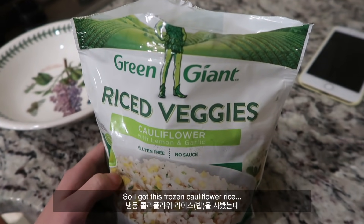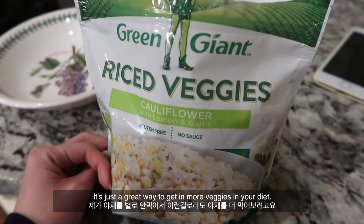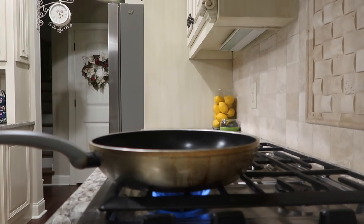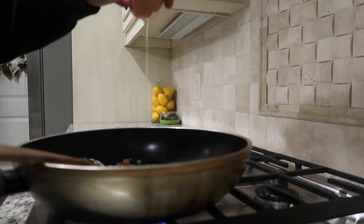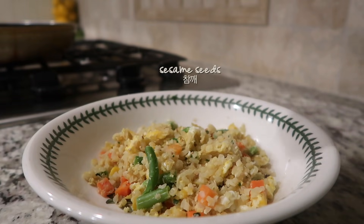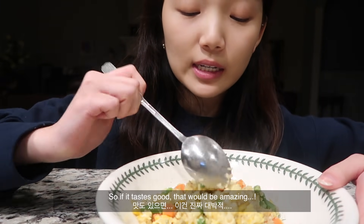I got this frozen cauliflower rice — it's supposed to taste like rice when cooked correctly. It's just a great way to get in more veggies in your diet. This took me less than five minutes, so if it tastes good that would be amazing.